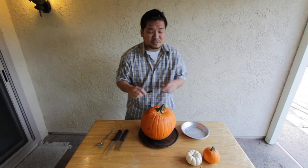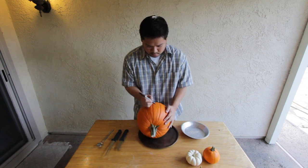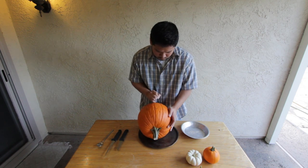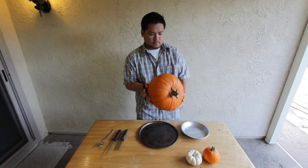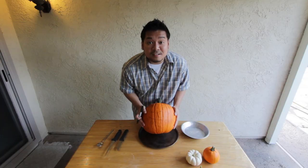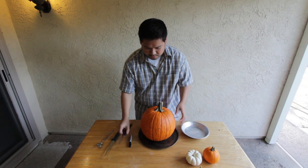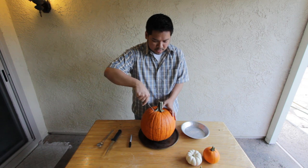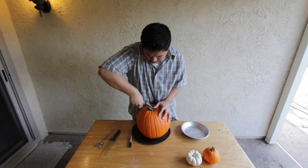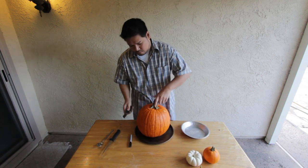Actually, let's go for the design first. I don't know if you can see that, but it'll be a happy little pumpkin. For the top, what I was taught is that you cut it at an angle so the lid doesn't fall into the pumpkin. There we go.